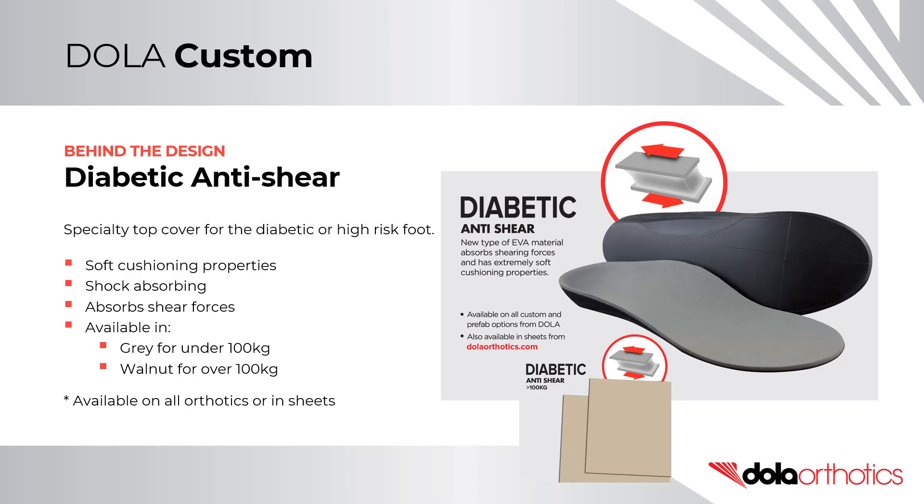Anti-shear is a specialty top cover designed for the diabetic or at-risk foot. It is designed to reduce the effects of plantar tissue stress. It has super soft cushioning properties for shock absorption, while also minimising shear forces. It is available in grey for under 100kg patients, and beige for over 100kg patients.